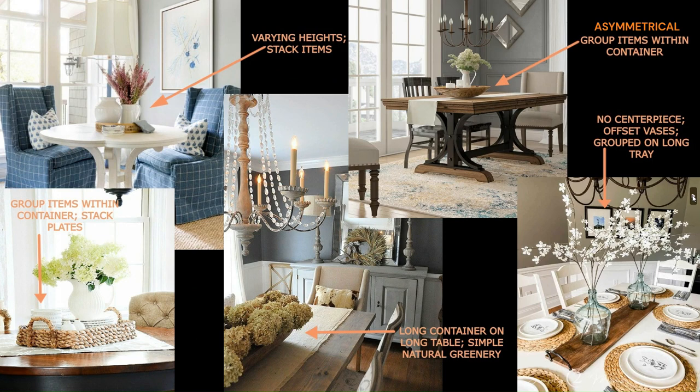Now let's talk about dining room and kitchen tables. In the top left you've got items in the center at varying heights with a cohesive color palette — a pop of color in the florals — and items are stacked, so it looks very intentional. Below that, just like coffee tables, you can group items within a container; this one has stacked plates and saucers with a floral arrangement on top, creating level changes which is an attractive way to do tablescaping.